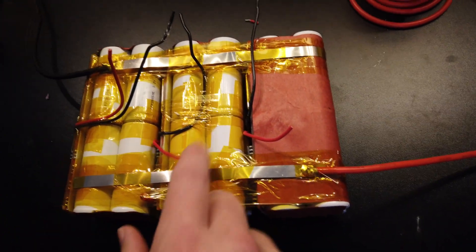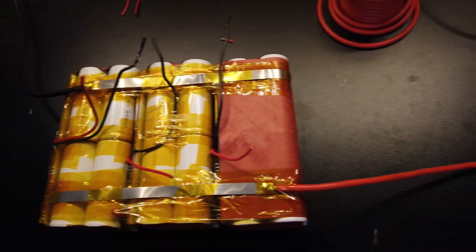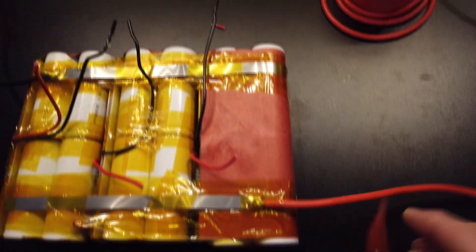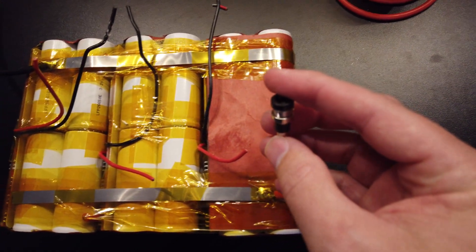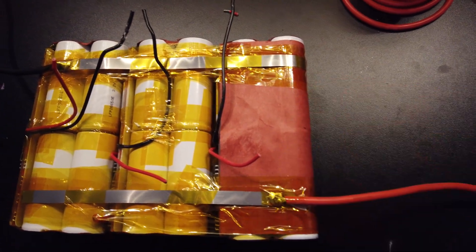Each wire will get soldered to each part, then we'll tape it all nice and clean. We'll take the ends and connect them to push-on banana connectors, and also attach the inverter wires — and we'll pretty much be done. We'll give it a charge and then do a test.